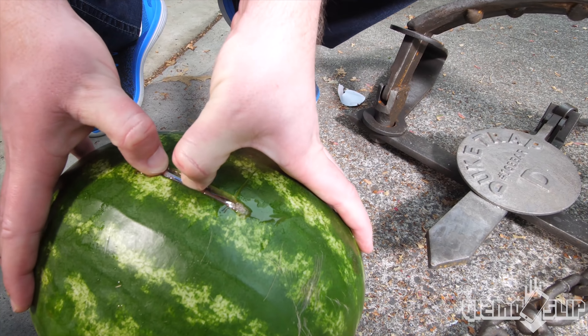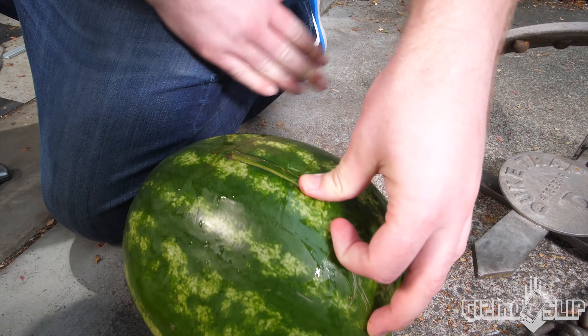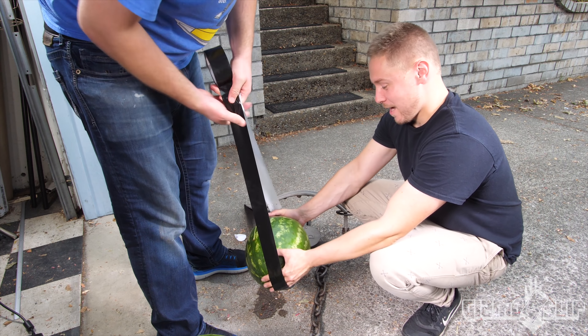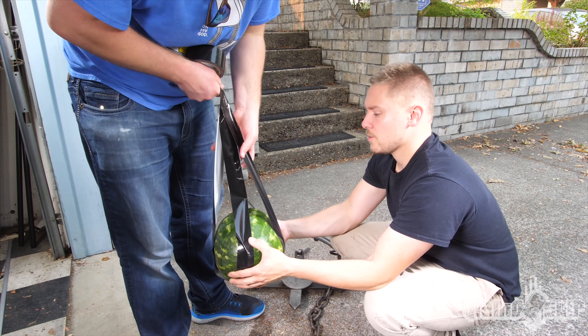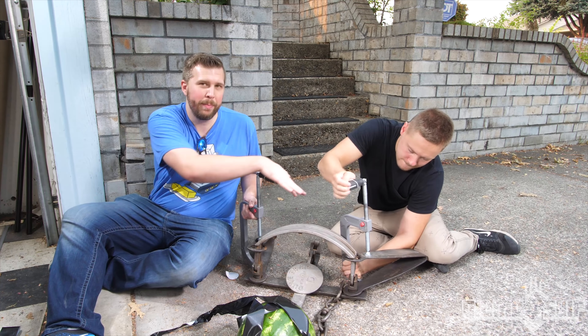We're just gonna seal that sucker in there nice and tight. Watch your hands. That's perfect - we'll just get it set in here. My hands are not going in that trap - this is good right here.